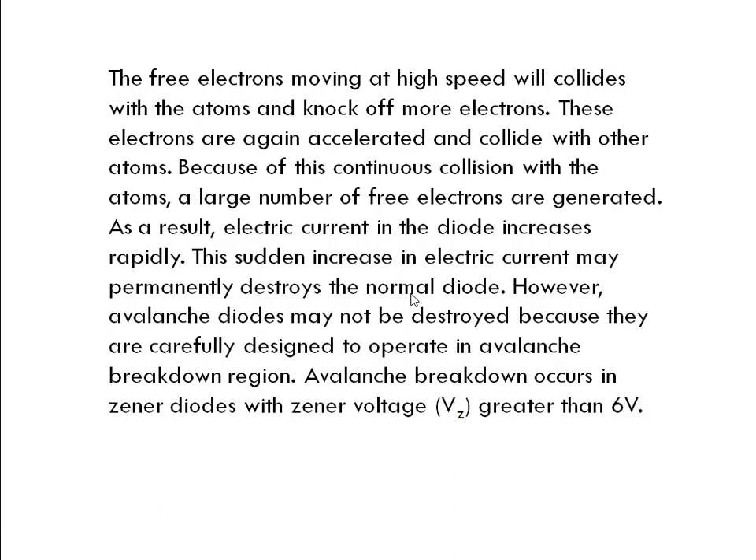This sudden increase of current permanently destroys the normal diode. However, avalanche diodes may not be destroyed because they are carefully designed to operate in the avalanche breakdown region. So an avalanche diode will never be destroyed. Avalanche breakdown occurs in Zener diodes with Zener voltage greater than 6 volts.